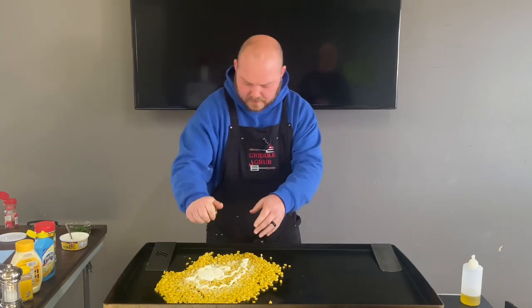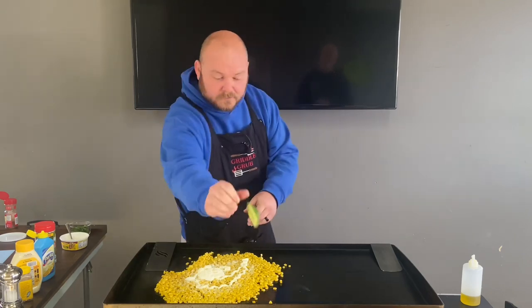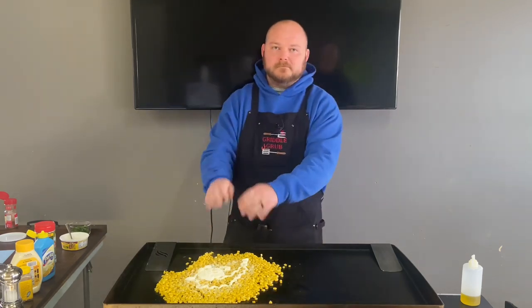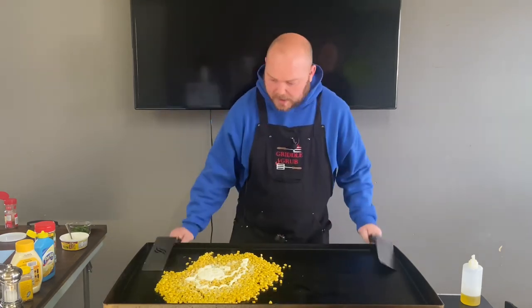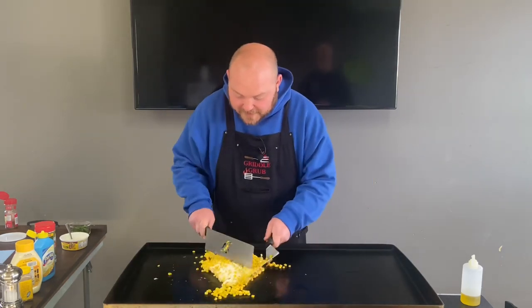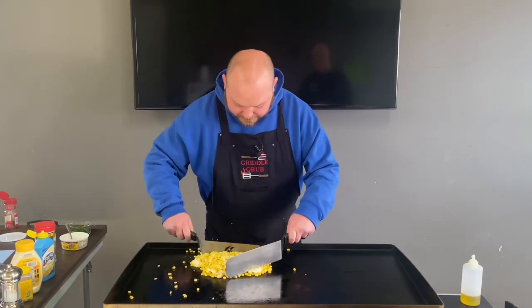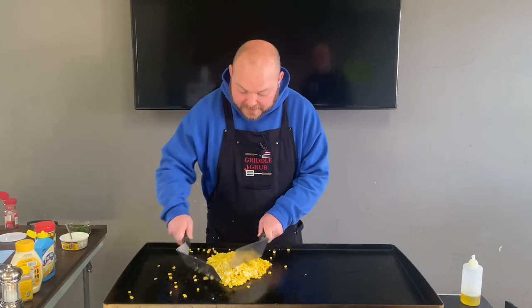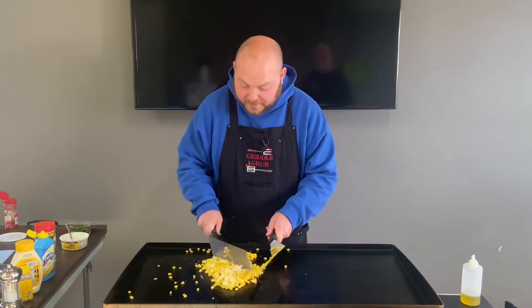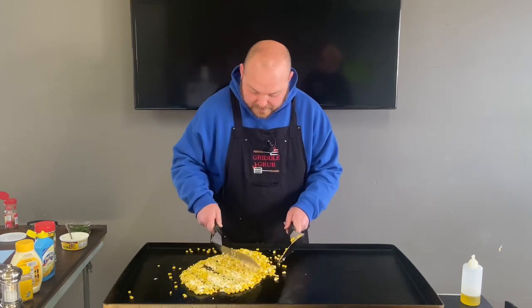Got that lime in there. This stuff's heating up good — smell that lime, smell that cream. Oh buddy, this is smelling really, really good already, and we haven't even put the chili powder in yet. So let's go ahead and put some of that in there.